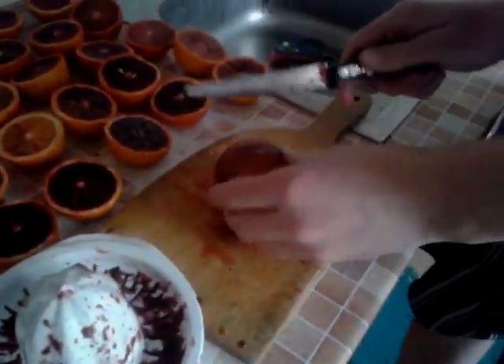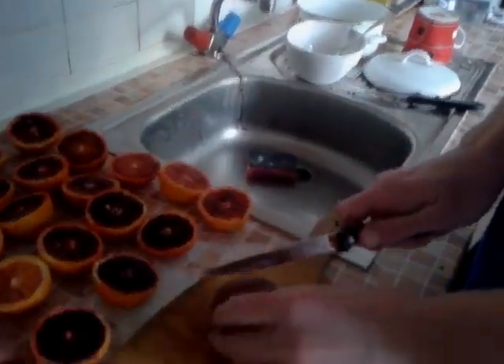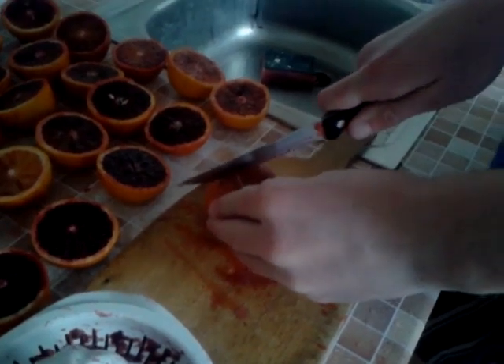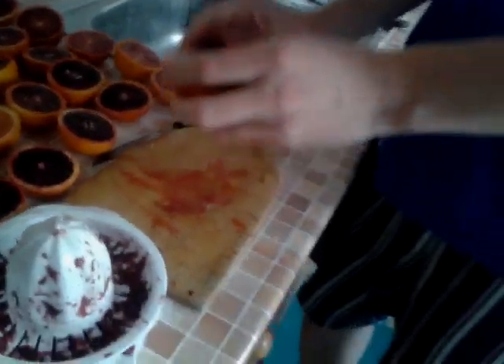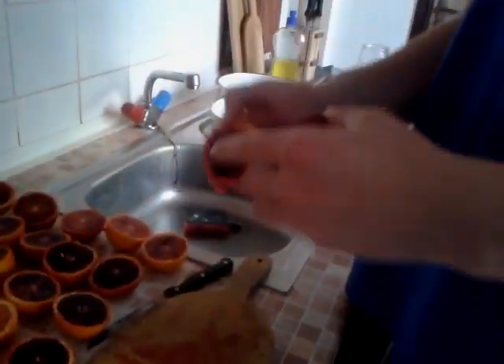You can see some of them are more ripe, some of them are less. For example, this one is really not ripe and these ones are really ripe, and this one will be even more because you can already see it's quite red on the outside — very dark red.